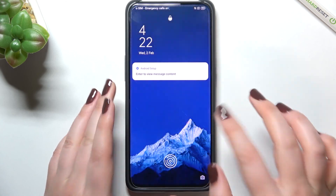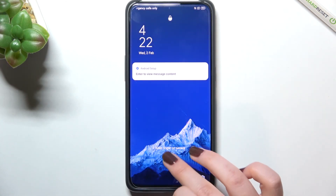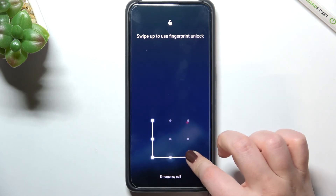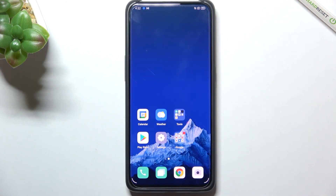As I mentioned, you have to add a backup pattern, PIN, or password. That means if for some reason the fingerprint doesn't work, you'll still be able to unlock your device using the pattern, PIN, or password you previously set.